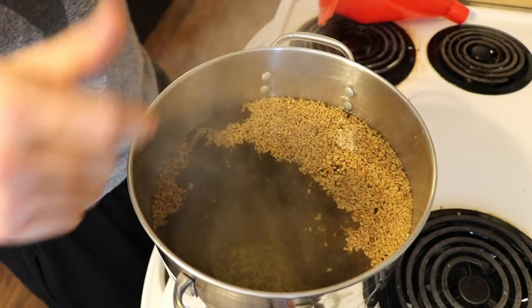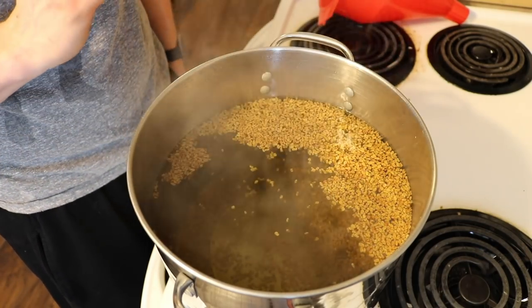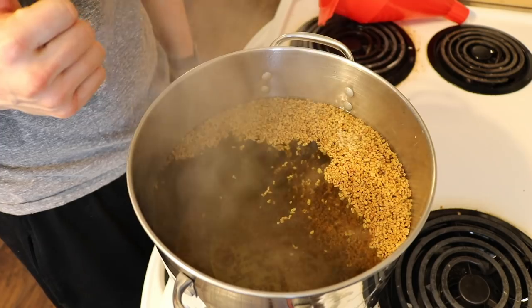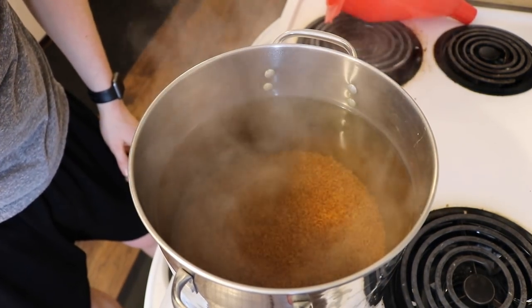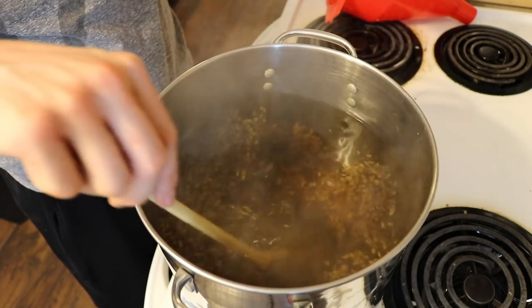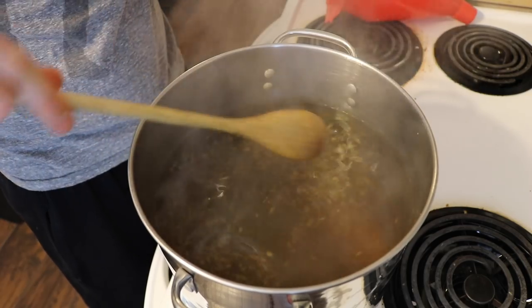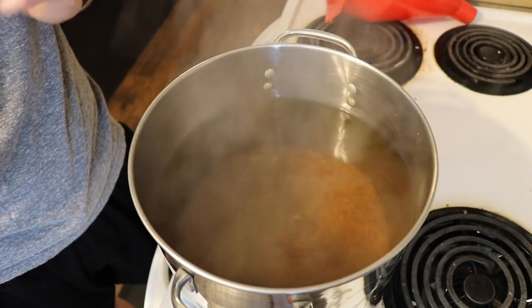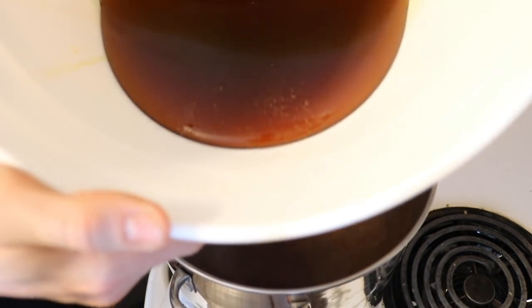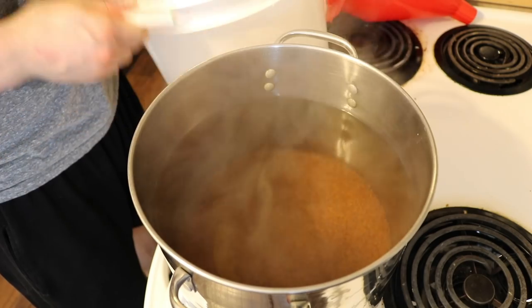I forgot to turn on my microphone for that, but what I've done is: the water was boiling, I poured the fenugreek seeds in, let it boil for about a minute and a half to two minutes, then pulled it off. Now it's been going for about six minutes. I'm straining the seeds out and pouring it directly into my fermentation bucket, which already has eight pounds of honey measured out. I'm pouring the hot tea right on top of the honey and will mix it all together.